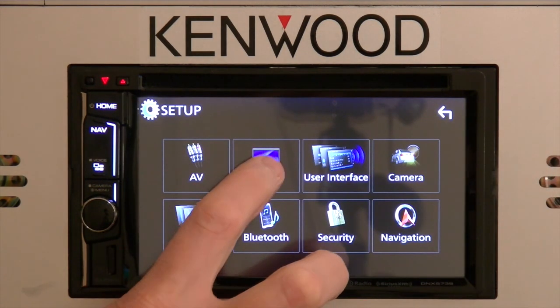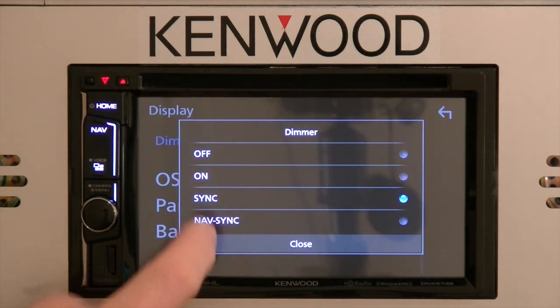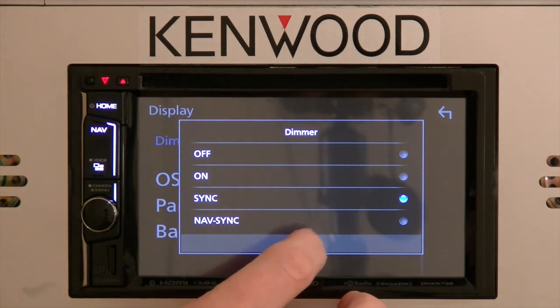The next icon will be Display. The dimmer icon will give you some options: turning the dimmer off or on manually, or selecting Sync. Sync will simply let your dimmer turn on and off when hooked up to the dimmer wire, going right in line with your headlights on and off. Nav sync will synchronize with the navigation system.